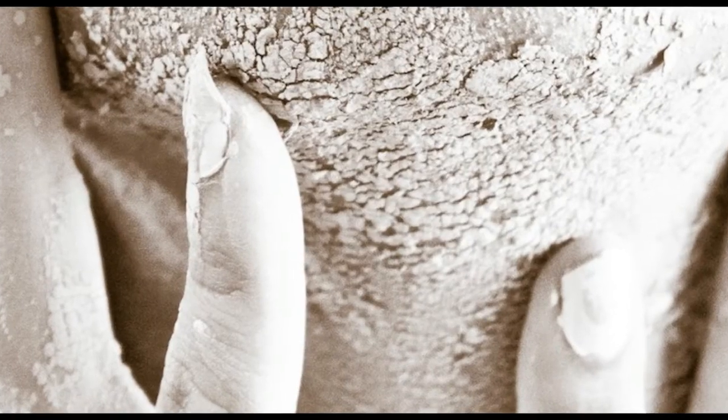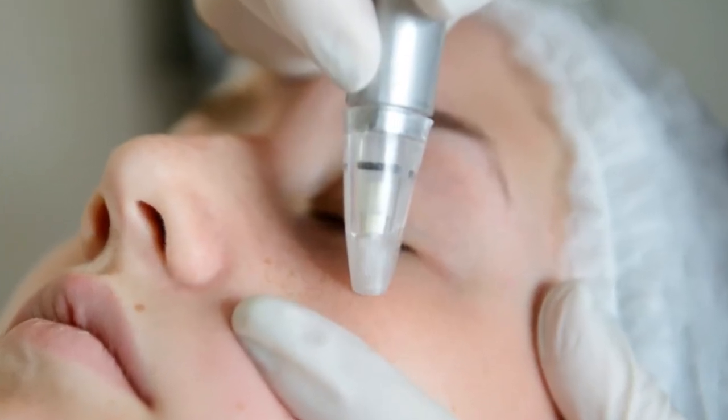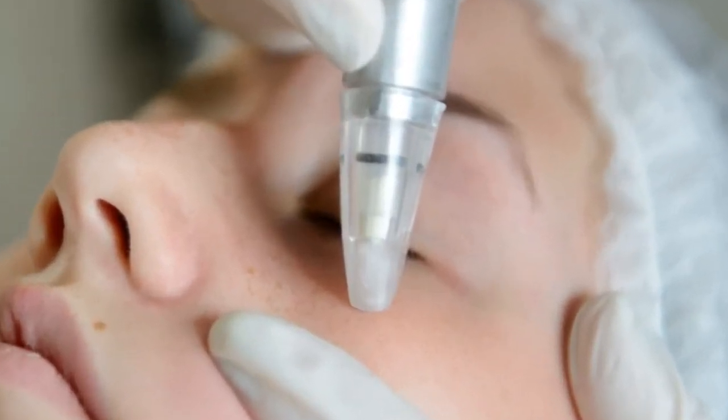Oats are a great way to soothe dry skin. They can also be used as a gentle exfoliant to help remove impurities and dead skin cells. Make a paste by mixing a little water with some oats. Put the paste on your face like a mask and let it sit for 15 minutes. Remove the mask carefully with a warm wash rag and see the immediate results.